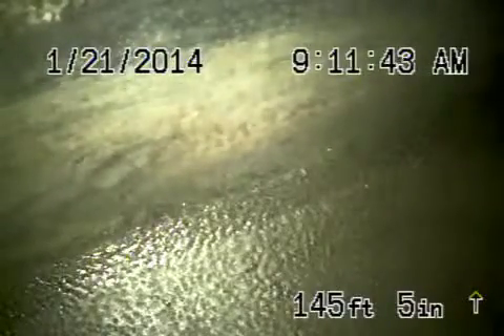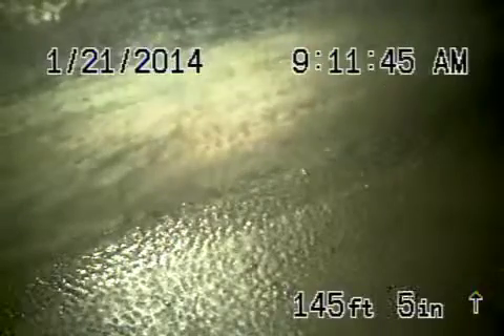You can see the water floating by there. We'll go ahead and bring the camera back. So there's your connection to the city — connection looks good. This is a six inch clay pipe out on the street.